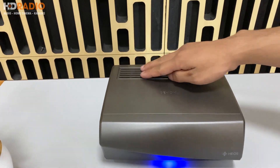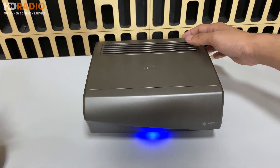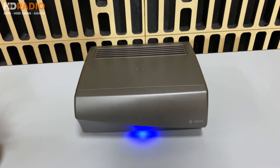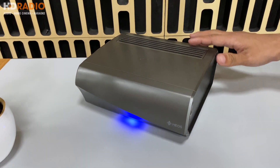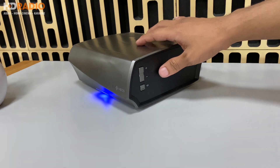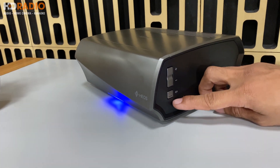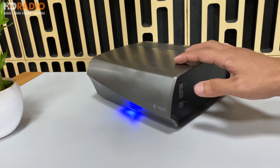Ngay phía bên trên là một tản nhiệt giúp cho Omni hoạt động trong thời gian dài với công suất lớn mà không xảy ra các hiện tượng nóng hay trục trặc khi sử dụng lâu. Phía mặt bên này có 3 nút: nút tăng/giảm âm lượng, phía bên dưới là nút mute cũng như nút tắt nguồn - khi nhấn giữ trong vòng 5 giây thì chiếc Omni sẽ tắt.